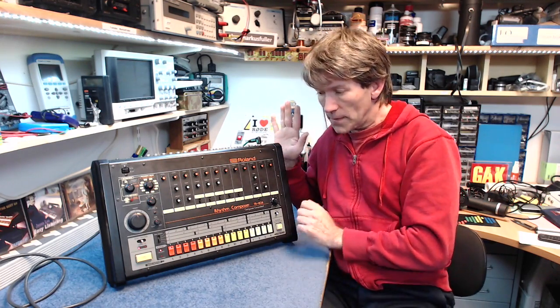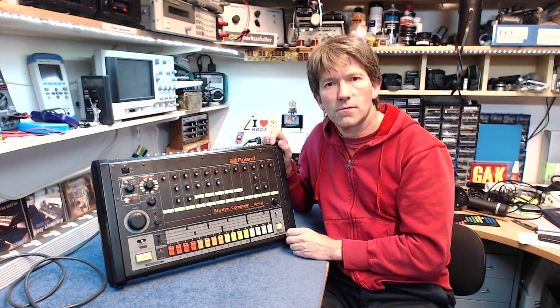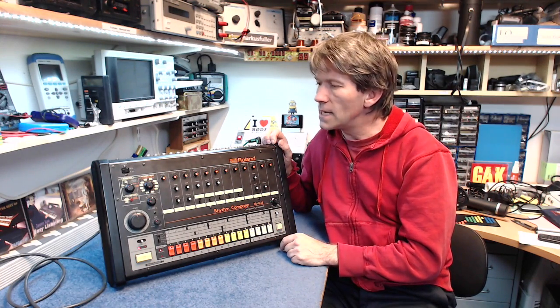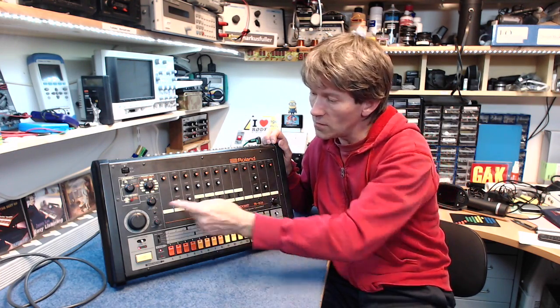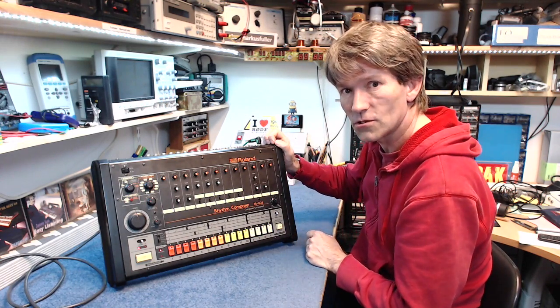I've found one of these on eBay for just over four thousand pounds, which is about six thousand dollars or five thousand three hundred euros. I can't afford one, so I'm really pleased that my friend has lent me this so I can open it up and show you guys what's going on inside this analog drum machine. So I'll shut up and get it open.